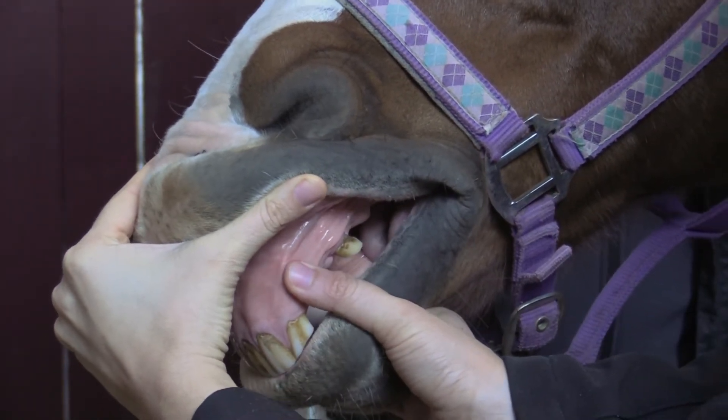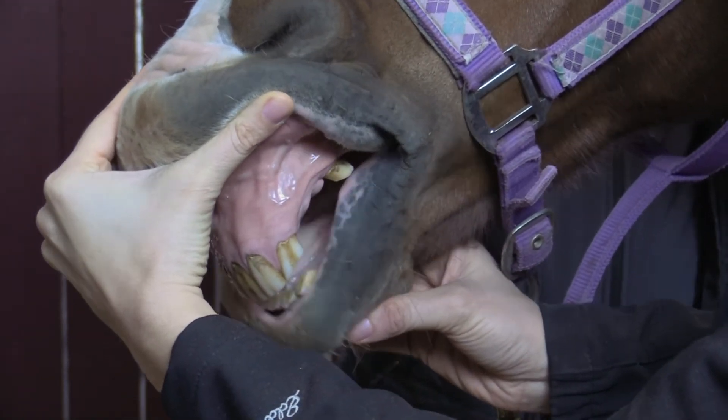In addition, if the gums lack moisture and are dry and tacky to the touch, the horse may be dehydrated.